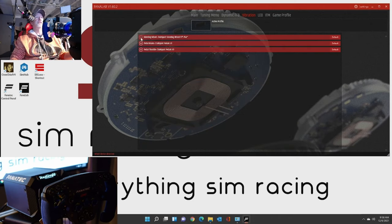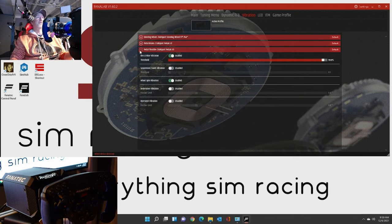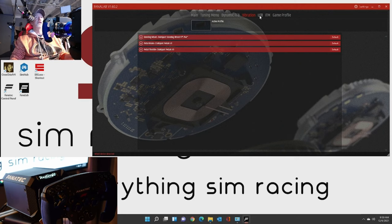Also on the brake pedal section - this gives you all the vibration settings just for the brake pedal itself. And the throttle section gives you all those vibration settings just for the throttle.